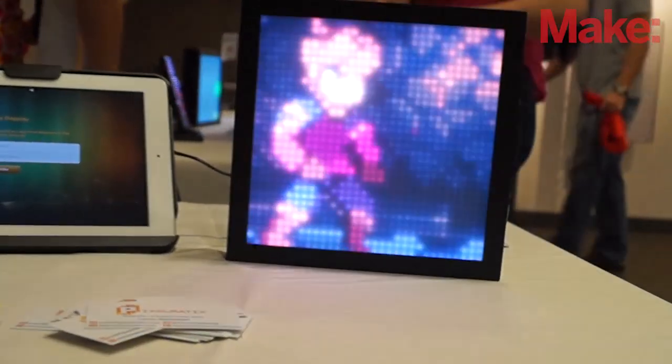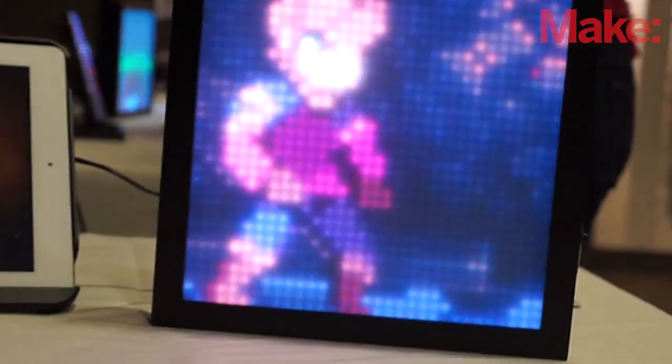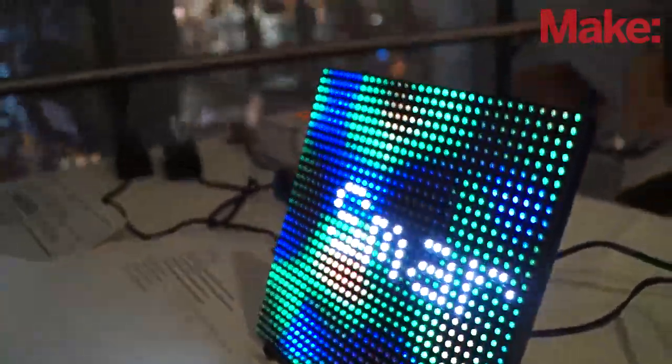Announced for the show, we have a new kit. We're calling it the Aurora Spark Matrix Frame Kit. It comes with everything just described plus an SD card reader, so you can load 32x32 matrix animations and play them back. It also comes with diffusion acrylic so you can put the display in a frame and hang it on the wall or set it on your desk.